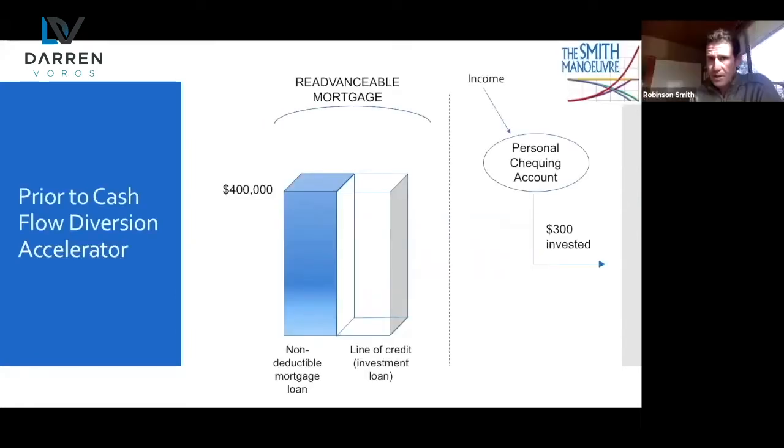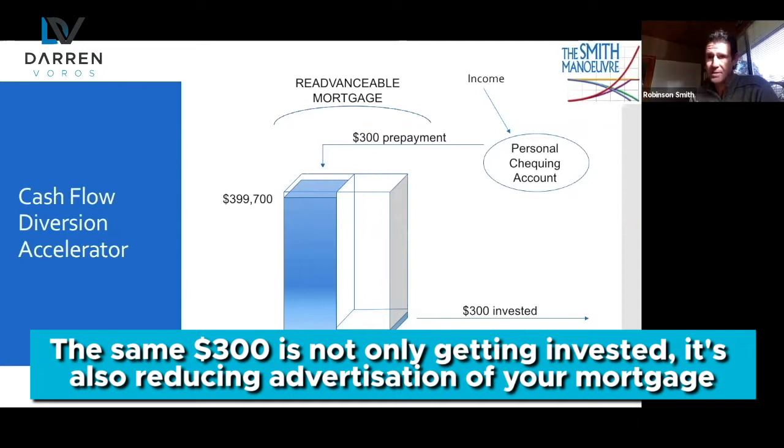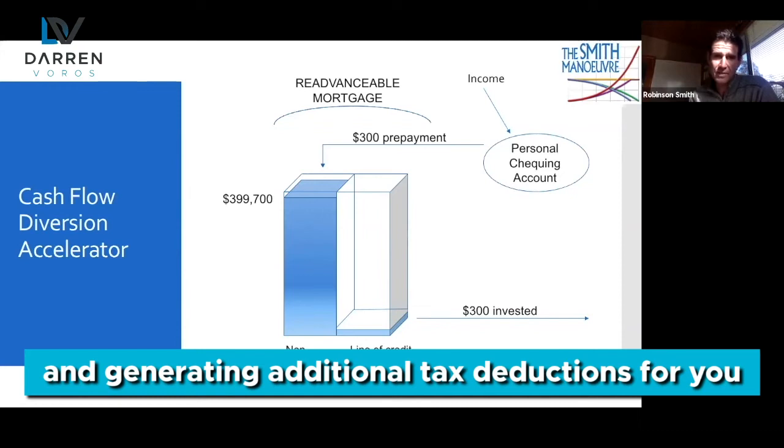Cash flow diversion is very common. People get paid into their personal checking account and they're doing good things — investing $300 directly each month. But what they could do is first take that $300, make a prepayment against their mortgage above and beyond the regular mortgage payment, then borrow that $300 back and get it invested. So the same $300 is not only getting invested, it's also reducing the amortization of your mortgage and generating additional tax deductions.